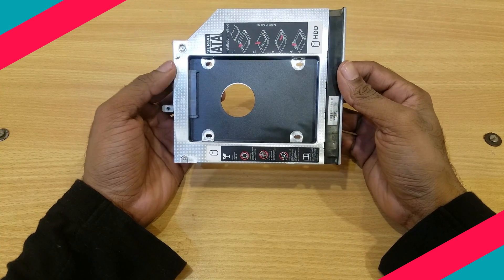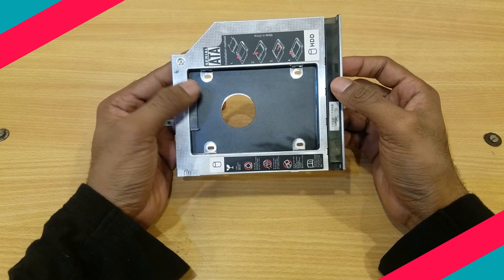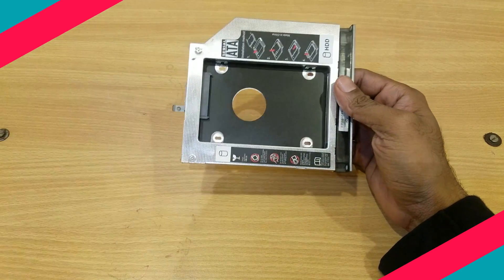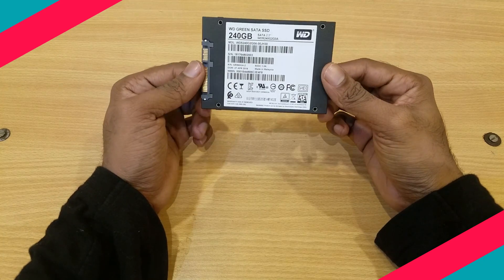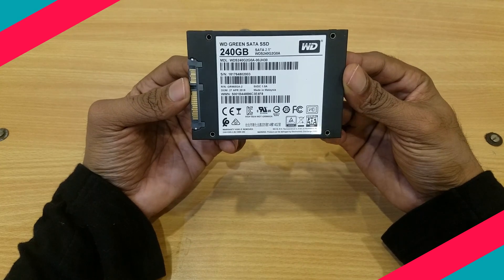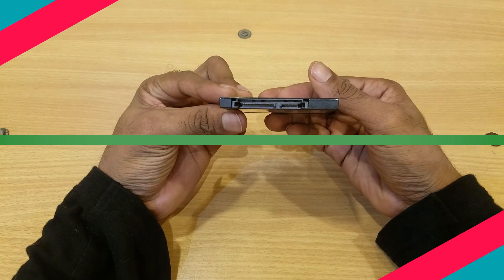There are a couple of things you need to buy. An adapter for replacing the DVD drive with an SSD, which is called a Caddy. You can buy it from Amazon or any other online shopping website for less than 500 rupees. And an SSD — if you are on a tight budget, go for a 128 GB which would be sufficient for a C drive. You can get it for less than 2000 rupees.